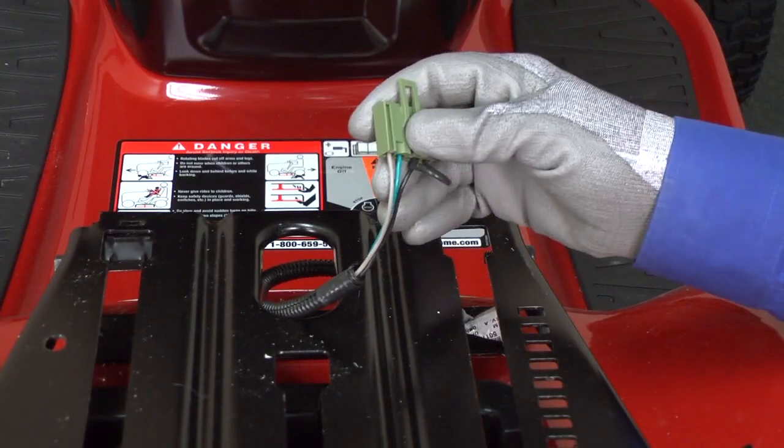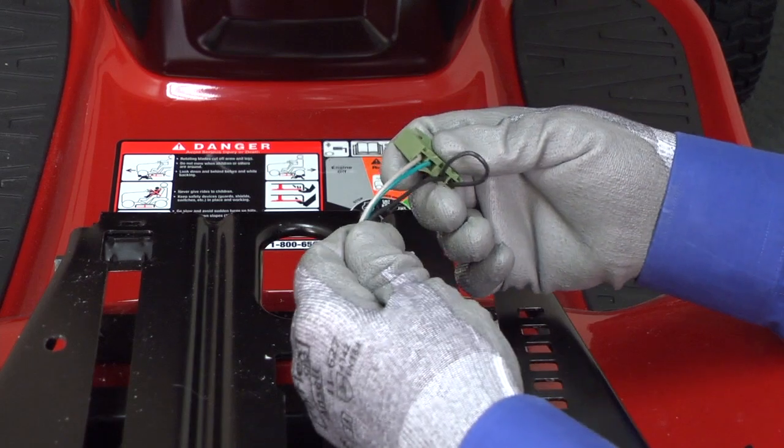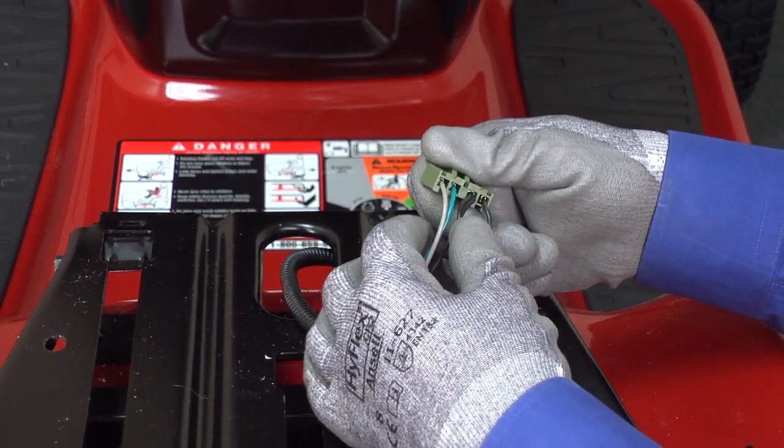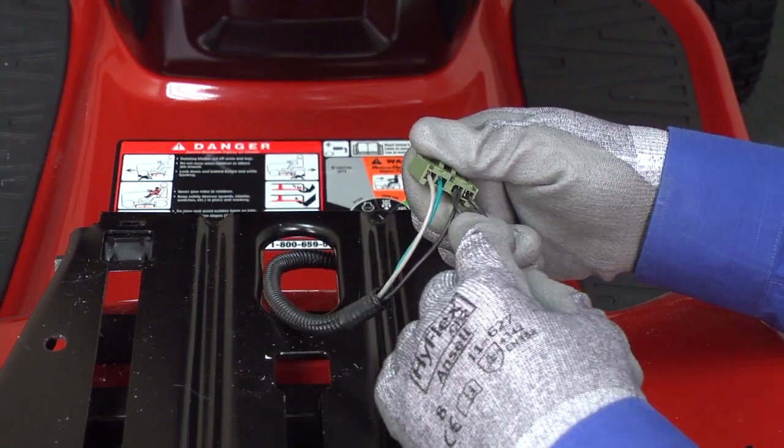Replace the seat switch if any of these resistance checks fail. If the seat switch passes all the resistance checks, then a shorted wire harness could be shutting off the engine when you release the brake. Check the wire harness and repair any damaged wires.